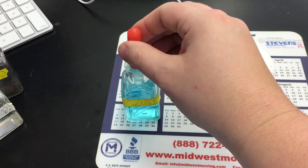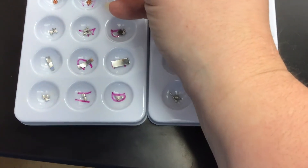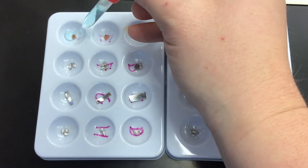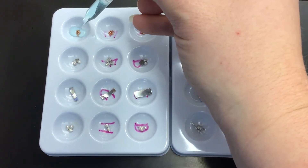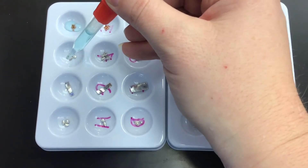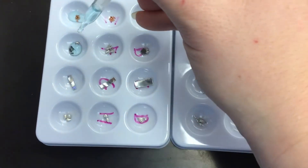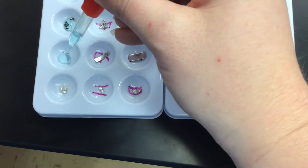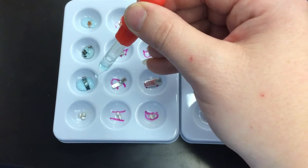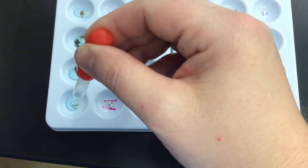We're going to fill our dropper and put enough copper nitrate into the first well with copper to cover it — two or three drops should be enough. Then we'll go down and put two to three drops of copper nitrate with the magnesium, two to three drops with the zinc, and two to three drops with the tin.